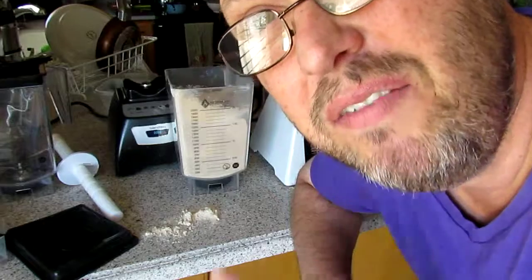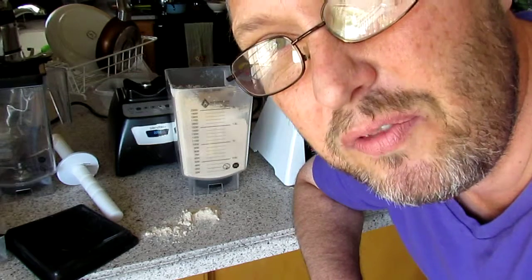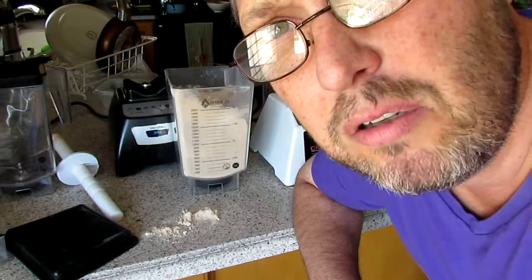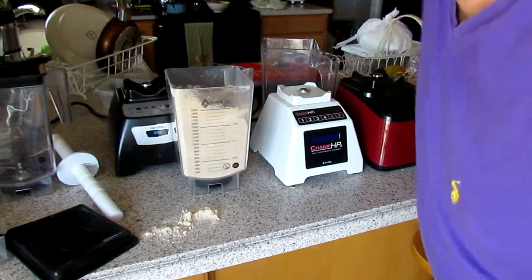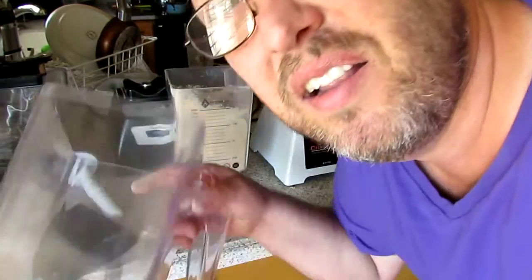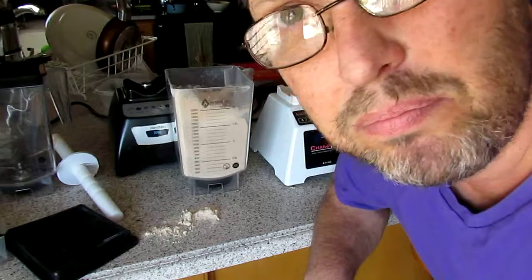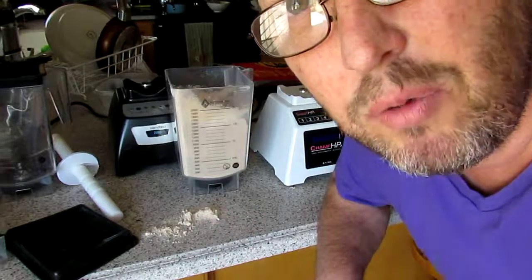Anyways, I'm signing off. I'm Thomas Fox with Alterna Jars, the alternative to blender jars that have a fixed blade where the blades don't come out. But Alterna Jars has a blade that is removable and fits on Blendtec, Waring, Omni, you name it — a couple of different platforms. So thank you for watching.